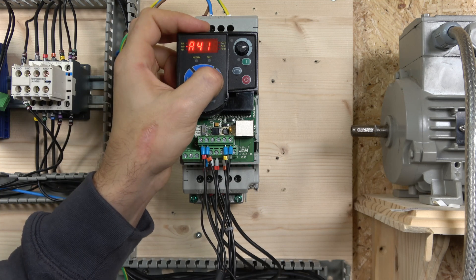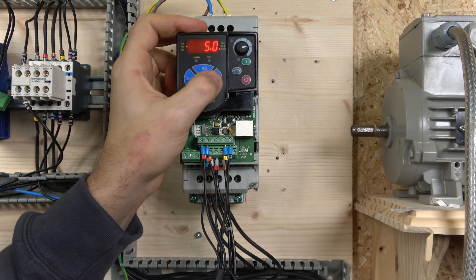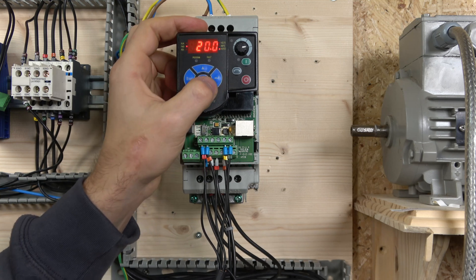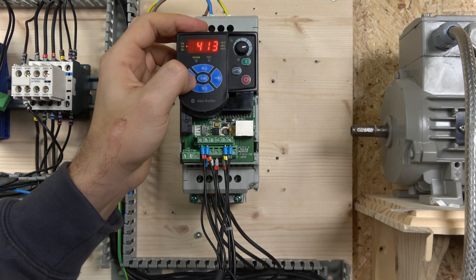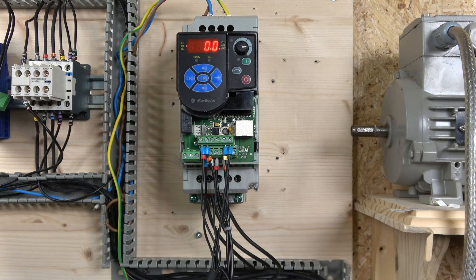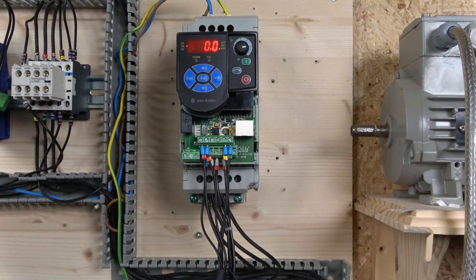Going to parameter A410 and onwards: A410 is where your speed 1 frequency is set, the next parameter is speed 2, and the one after is speed 3. Now, with a bit of time remaining in this video, let's have a look at what carrier frequency is.